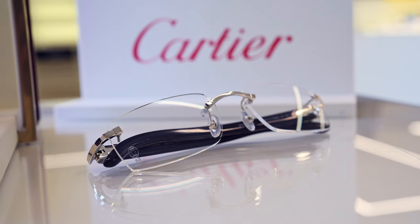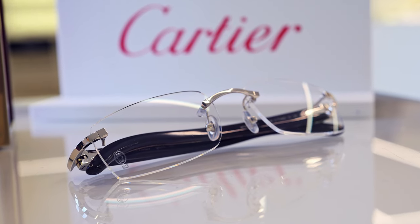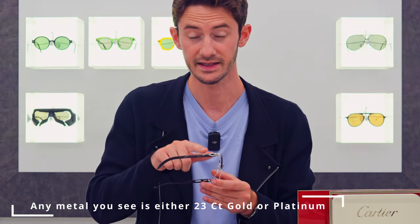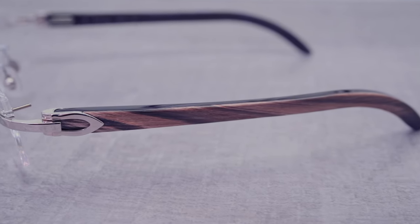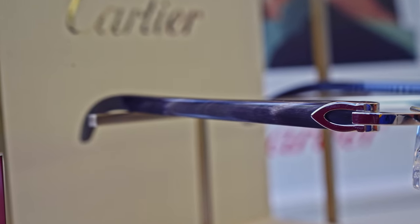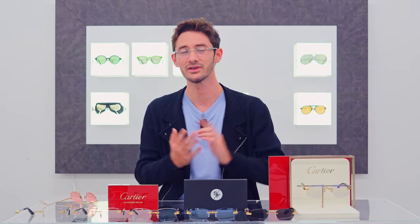We're going to start where it all began with the classic C de Cartier rimless. This is probably the most understated, the most elegant and classy, and by far the most popular buffalo horn frame that Cartier makes. It's quite simplistic in its design — we have either gold or platinum metal hardware along the front at the bridge and lugs with the classic C de Cartier logo, and then of course buffalo horn temples.